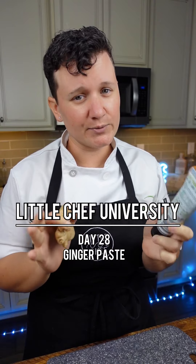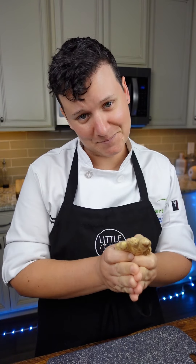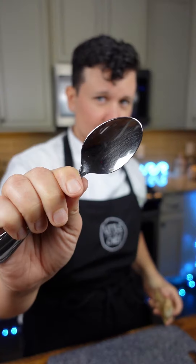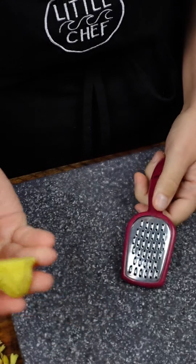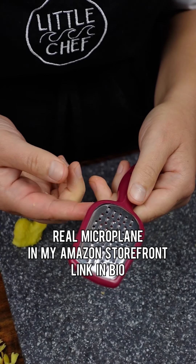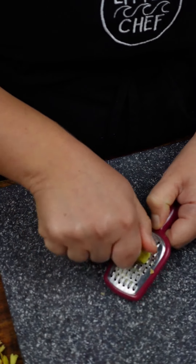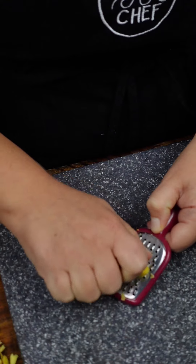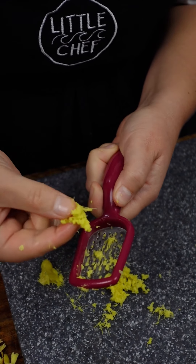How to work with ginger. A lot of people get it in the tube, but there are a lot of preservatives in that and it changes the flavor — please just try some fresh ginger. The easiest way to peel it is with a spoon; you can really get into all of those creases. Then take the ginger and microplane it — it'll turn it almost into a paste. Don't forget to check the backside of the microplane to get all the ginger off.